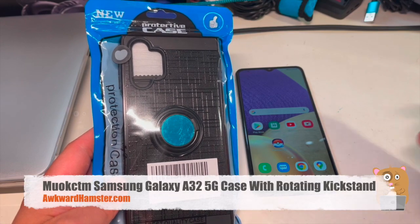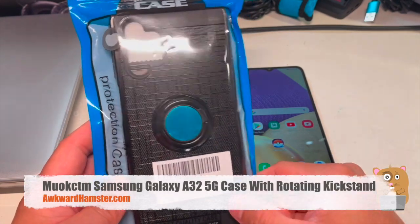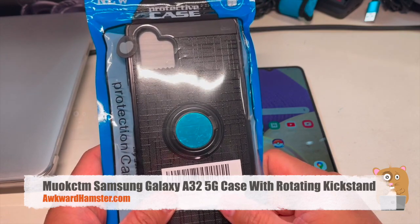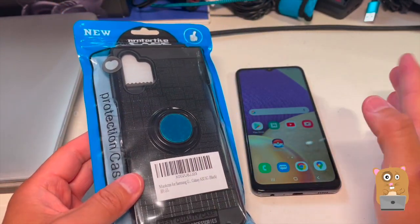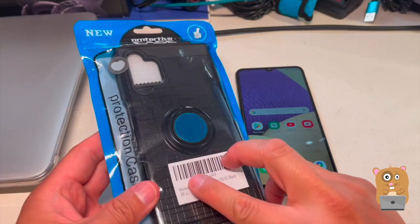Hi, welcome to Alcor to Amster. Recently I got this case for the Samsung Galaxy A32 5G and paid about $9 before tax off Amazon.